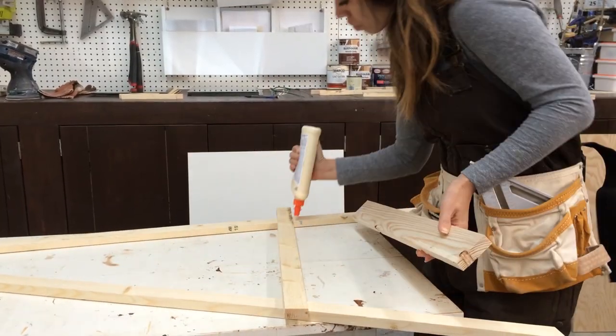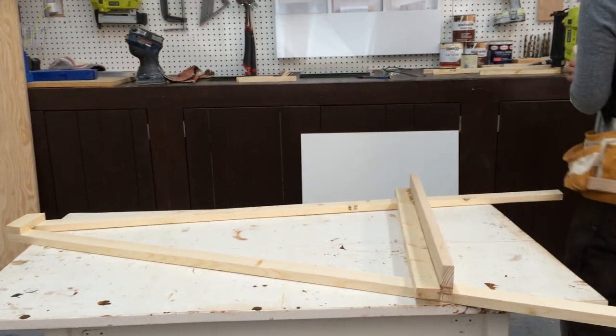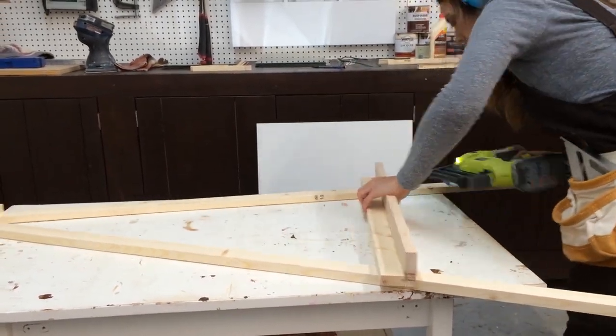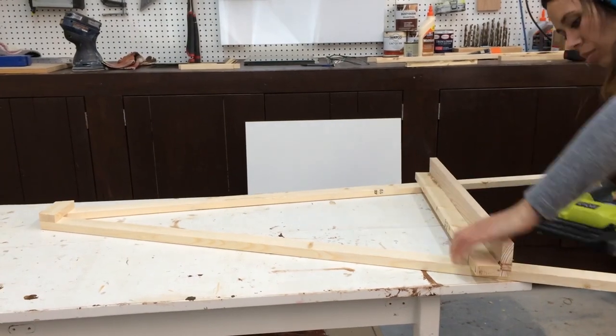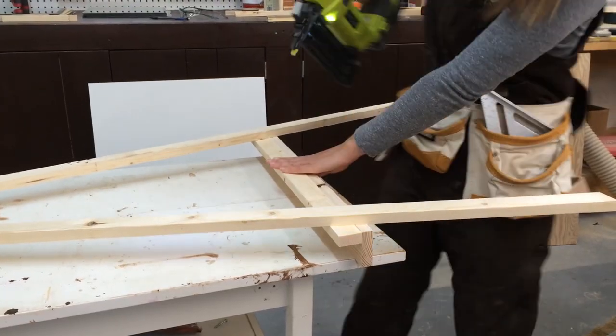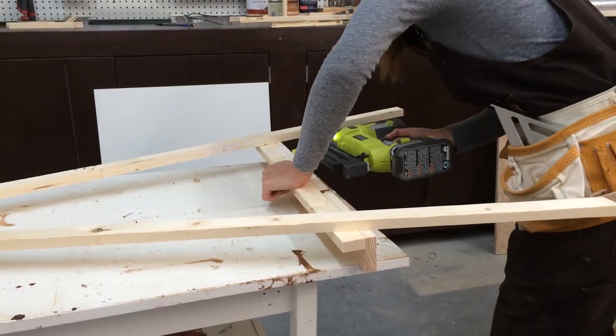Now for the little tray. It's just a 1x3 board glued and nailed to the 1x2 from the last step. I also added a few nails from the back just to make sure that the tray doesn't go anywhere.